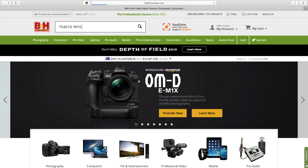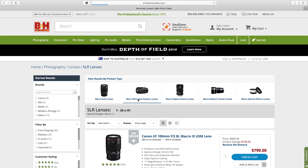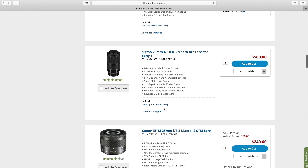Generally, if you want to do macro photography, you have a couple of options. The most obvious choice, which is also the most common, is to buy a macro lens. However, sometimes macro lenses can be pretty expensive, and if you're not a dedicated macro photographer, it does become a little unreasonable to purchase a lens that you're only going to use probably once or twice.